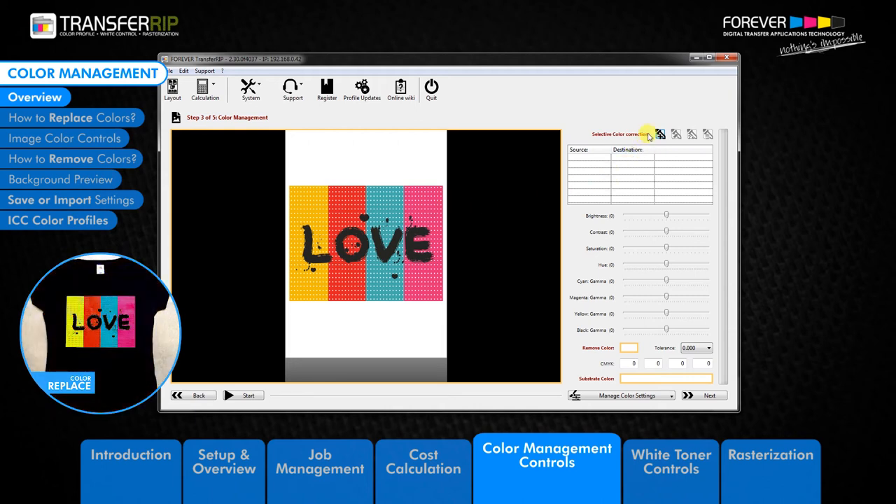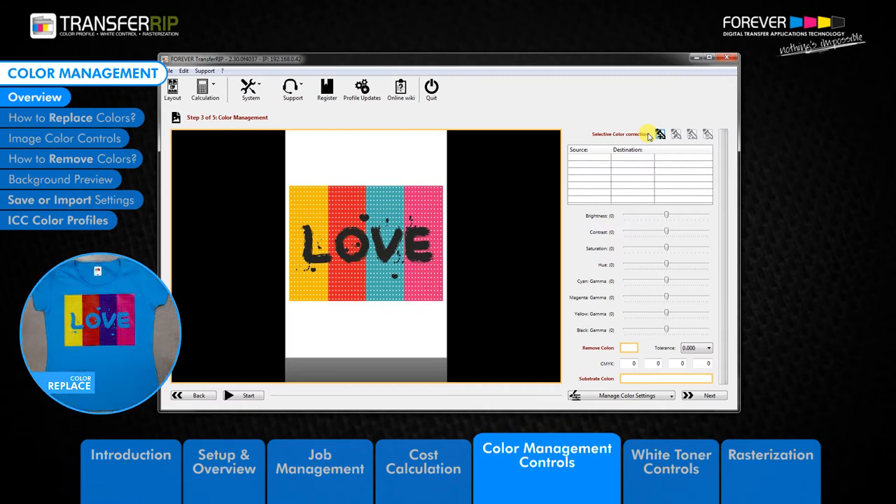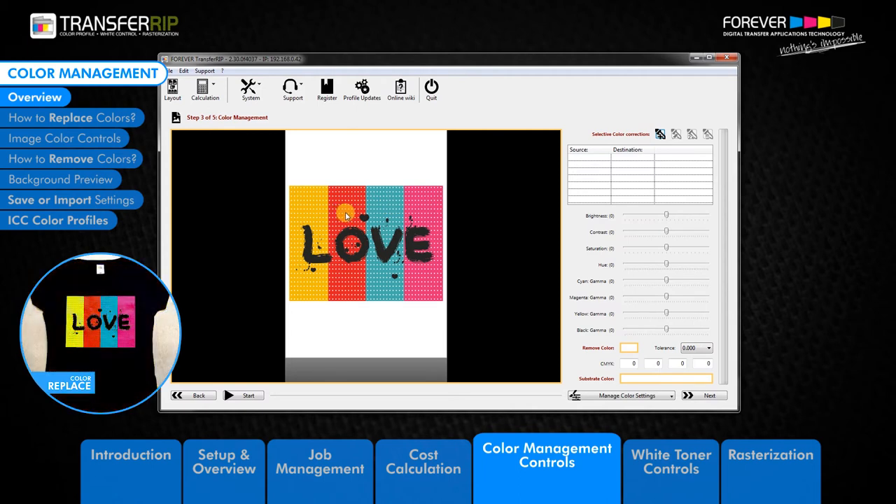How much time can you save going back and forth with Photoshop or CorelDRAW, changing the individual colours, saving each individual colour and re-importing each file back into the transfer ribbon? With just a few clicks you can do the same job in a fraction of the time and without leaving the transfer ribbon.